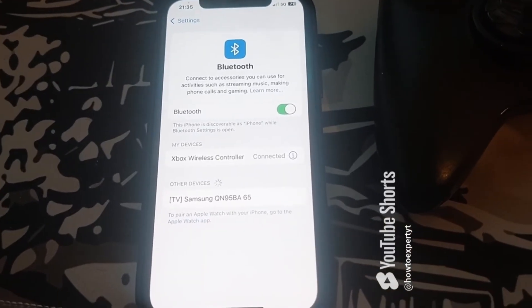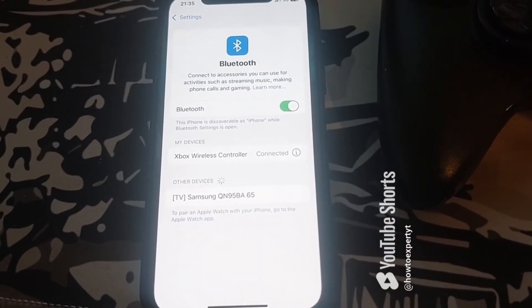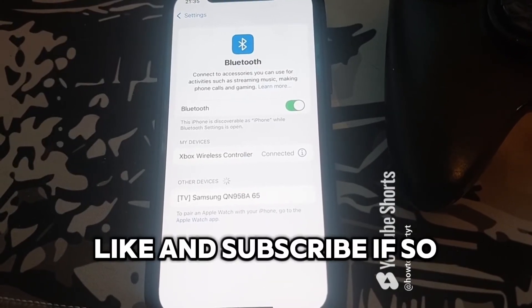I hope this helped. Like and subscribe if so.